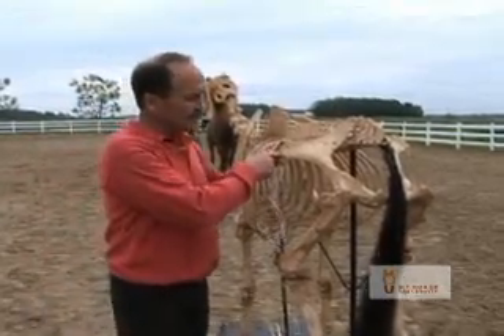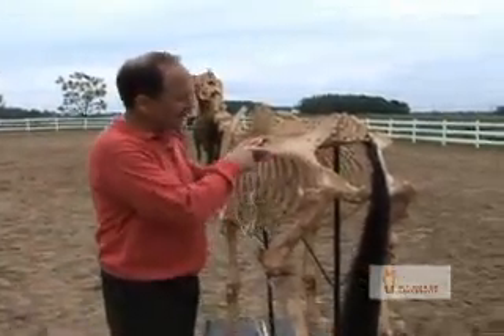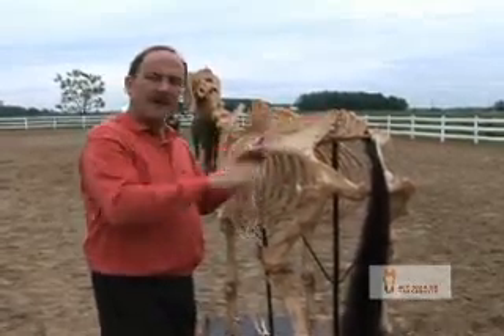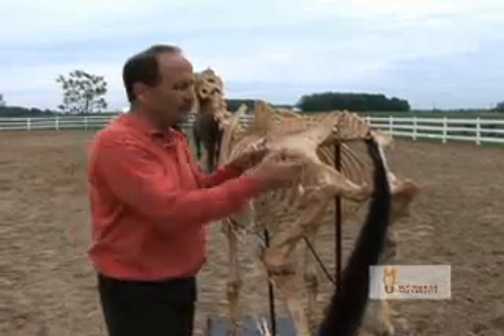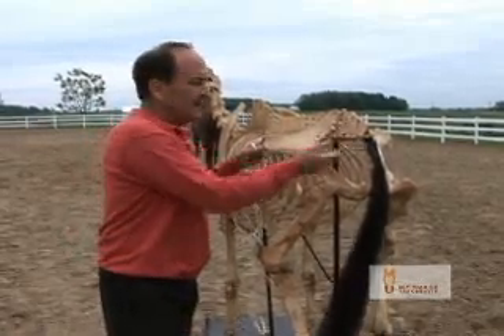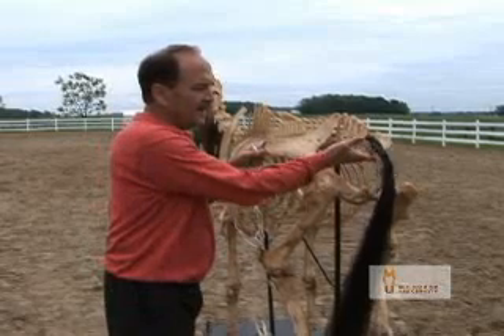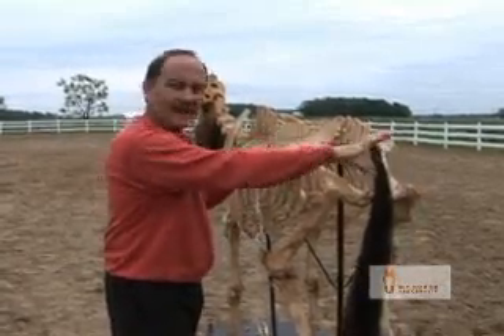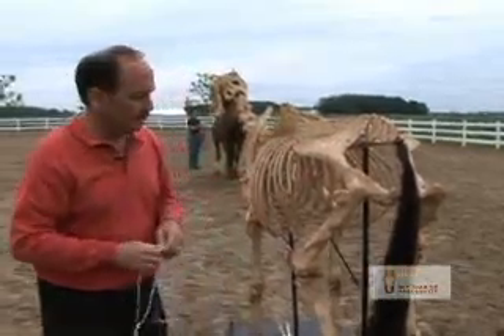The croup is actually this muscle mass that extends from the point of the hip to the base of the tail and the muscle mass above that. How do we have horses that are relatively level in their croup? We have them high in their sacral vertebrae and their coccygeal vertebrae, or the vertebrae of the tail, come out high to allow us to have that relatively level croup.